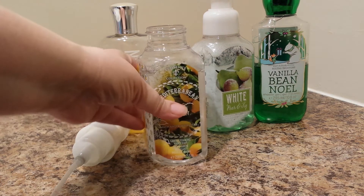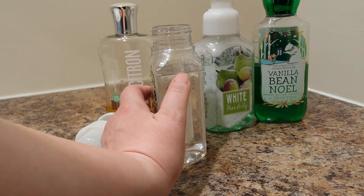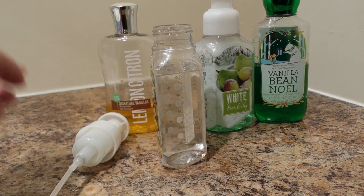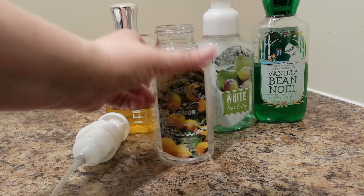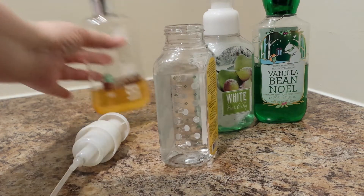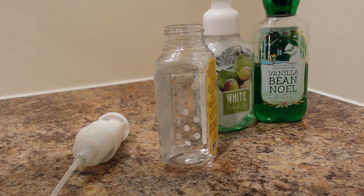What I've done here is I have rinsed this container out really good, and I filled it up to the S on the Bath and Body Works on the side. In this one it is a Mediterranean lemon, and I'm going to refill it with Signature Vanilla.